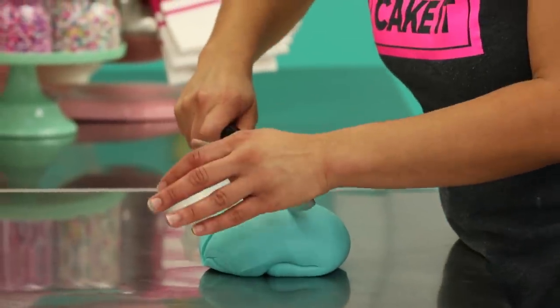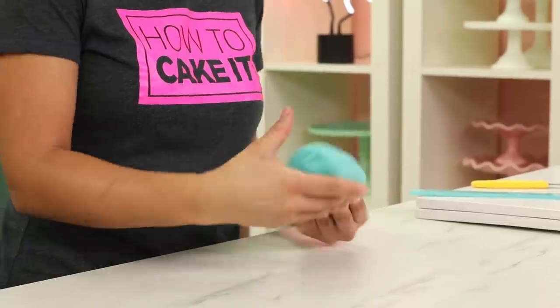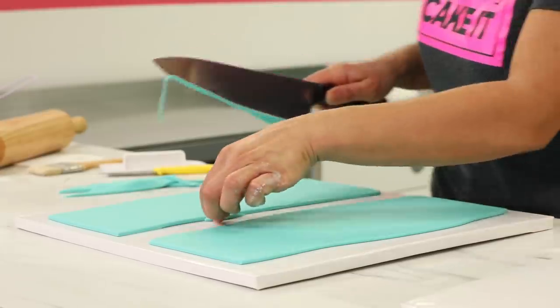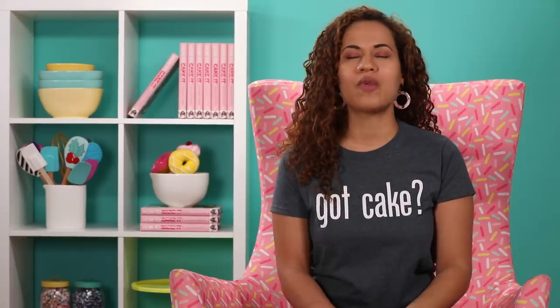Now I'm going to roll out my Tiffany blue fondant in panels, making sure the panels are high enough for the sides of each cake and long enough. Then I chill the fondant for a bit — this will make it easier to apply. I had my fridge altered specifically for cake decorating with a humidity monitor, because putting fondant in a regular fridge, especially in a warm climate, can make it sweat.